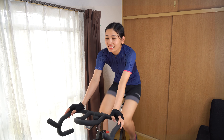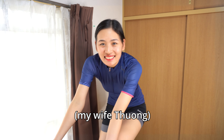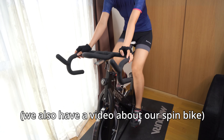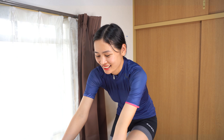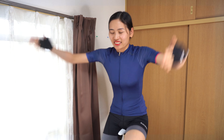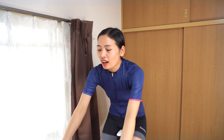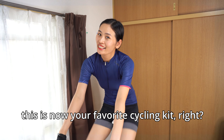Hey guys, what's going on? Tool Crews here with Tung-chan! Tung-chan's working hard here — she's riding our indoor trainer bike right now. Today's a really exciting day for her because she just got her new cycling kit!